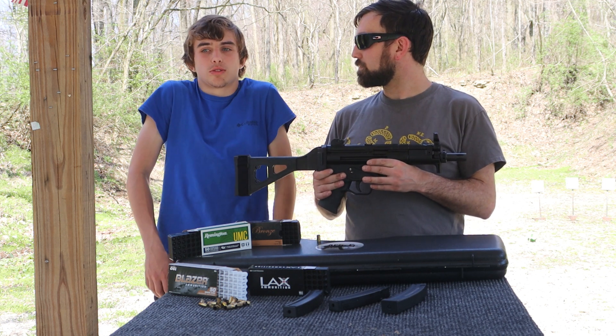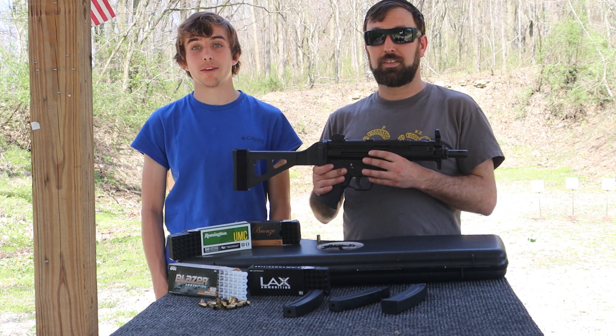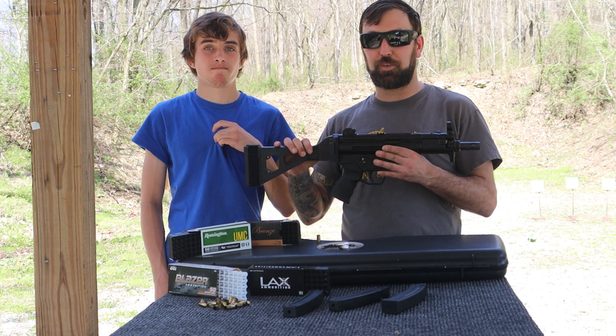Brad's thoughts: it didn't have much recoil, it was accurate, and it was hard to miss with it — which is exactly what you want. We really had a good time out here shooting today. A little father-son bonding here on Family Firearm Reviews.